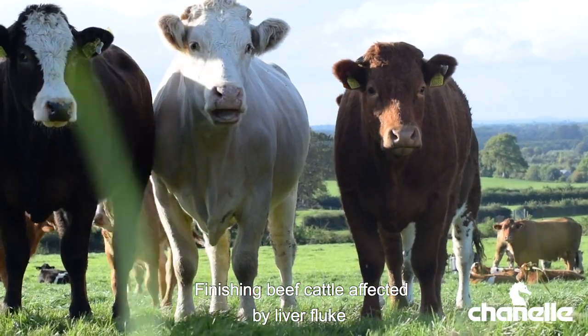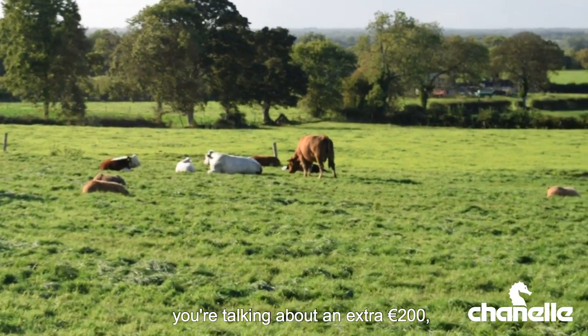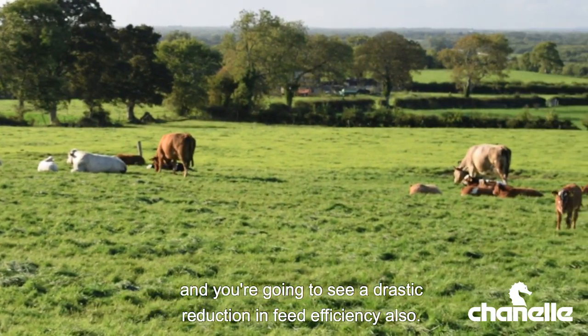Finishing beef cattle affected by liver fluke can take up to 80 days longer to reach targets, so you're talking an extra 200 euros, and you're going to see a drastic reduction in feed efficiency also.